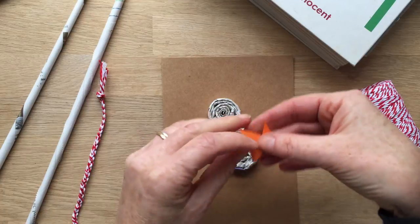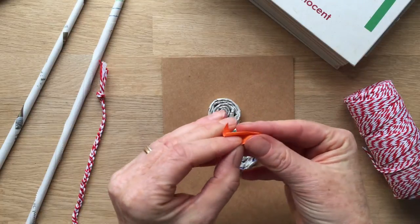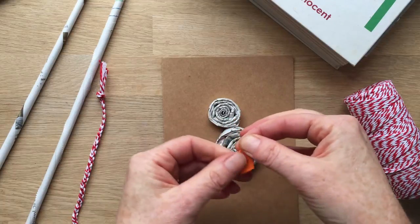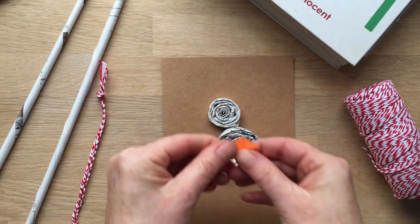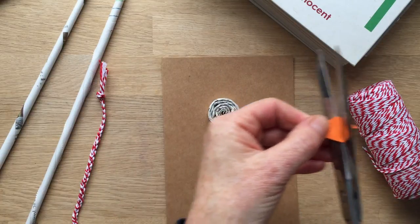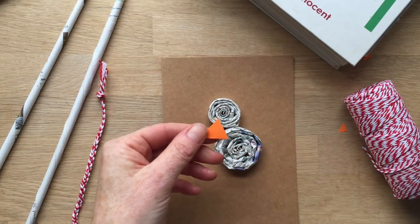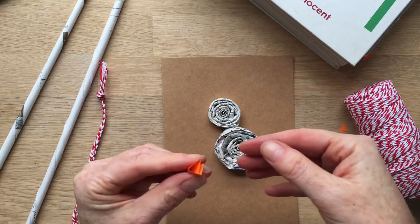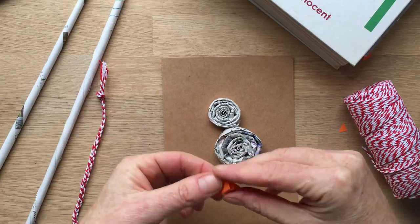Fold it like this and then the other side, then trim that off — wherever my scissors have gone. Very large scissors will do. And then you've got your 3D beak, which you can just glue on. That's quite effective.